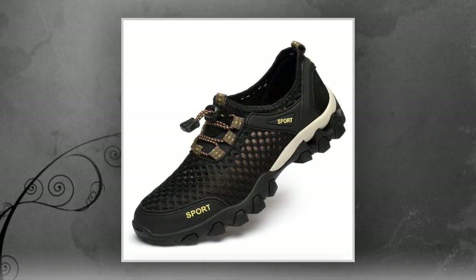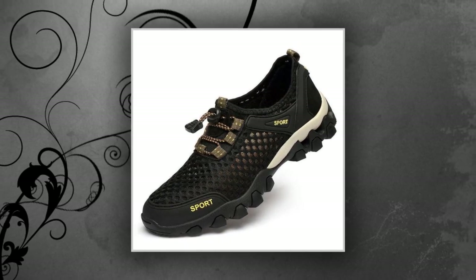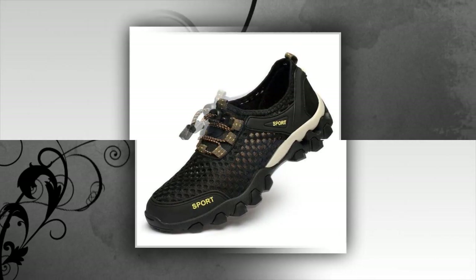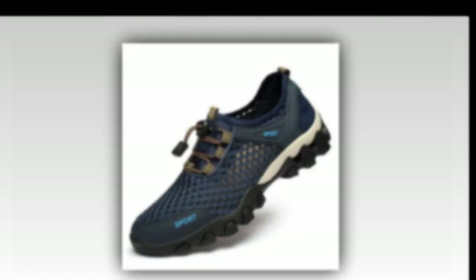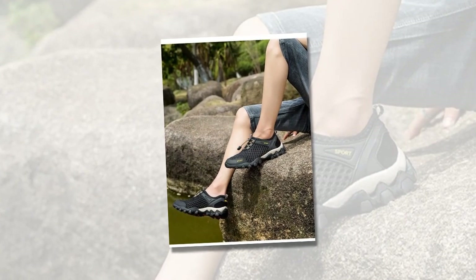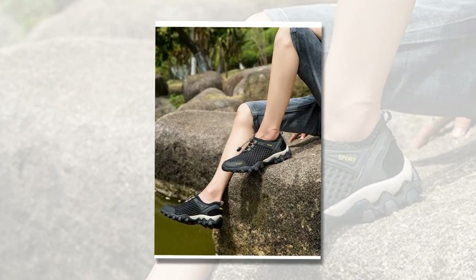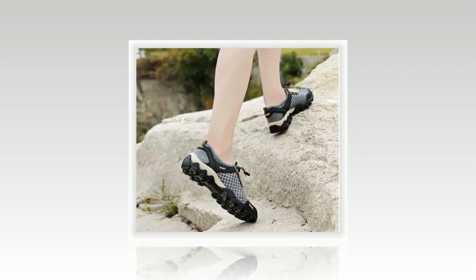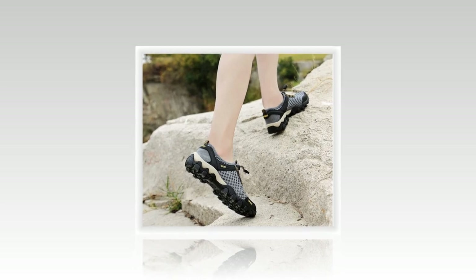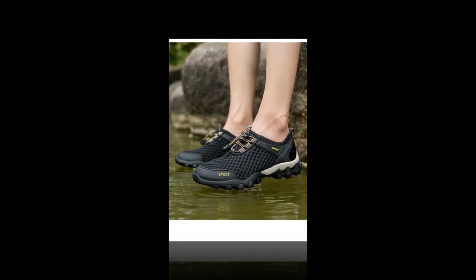First, let's talk about the overall design and materials used in these shoes. The Summer Men's Mesh Sports Shoes feature a sleek and modern design, making them versatile enough for any occasion. The outer material is made from a breathable mesh layer cloth, ensuring your feet stay cool and dry even during those hot summer days. The sole is crafted from a combination of polyurethane and leather, adding durability and excellent cushioning, making every step comfortable. The lightweight nature of these shoes is a major plus, allowing you to wear them for extended periods without feeling any strain.